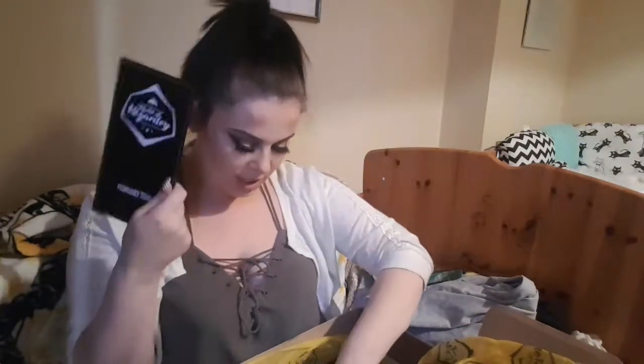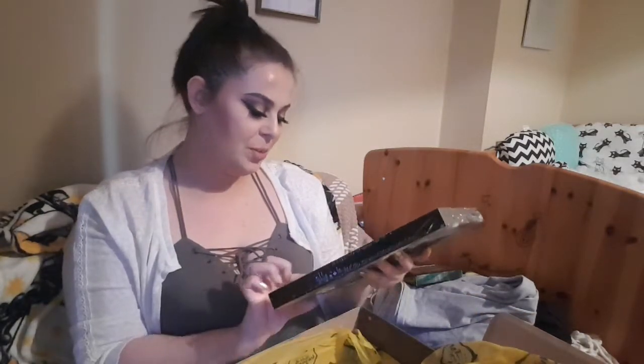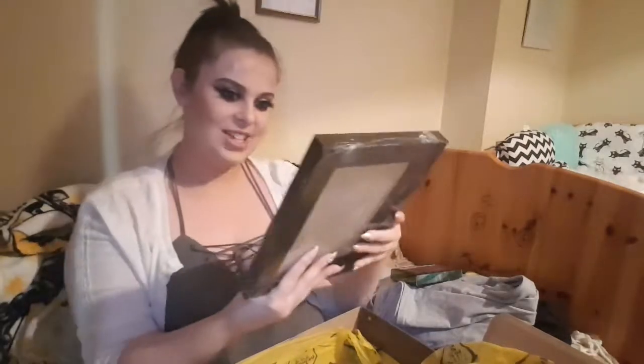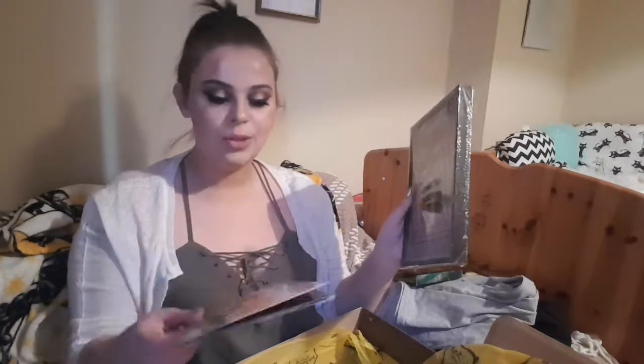And then you have your little booklet that tells you everything that you've got. And the last thing is the Quibbler - Undesirable No. 1 Harry Potter - it's the Quibbler front page, and it's in a frame. Very sturdy frame. That is awesome - can't wait to hang that. And this is a Geek Gear exclusive, as are the recipes. I think it was two boxes back you got a book binder for these - I didn't get that unfortunately. But I will link my previous Geek Gear unboxing down below, and I will also link my Diagon Alley unboxing down below, and I will be unboxing that again when the next one comes.